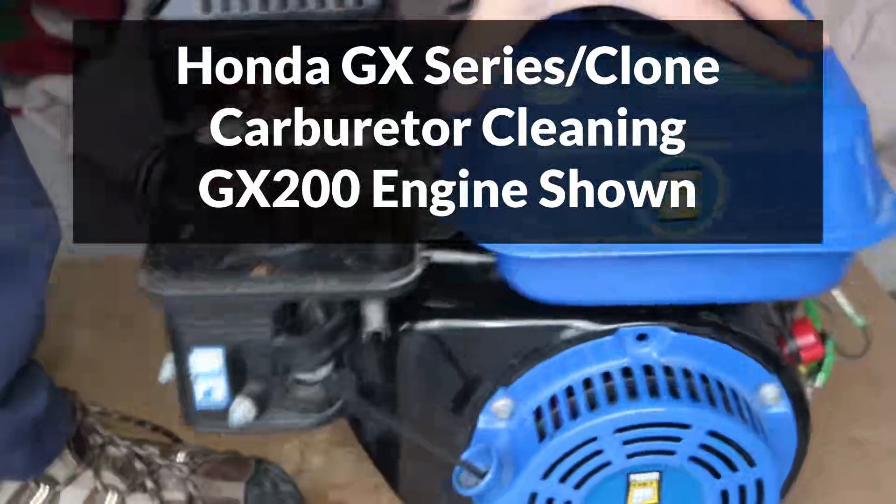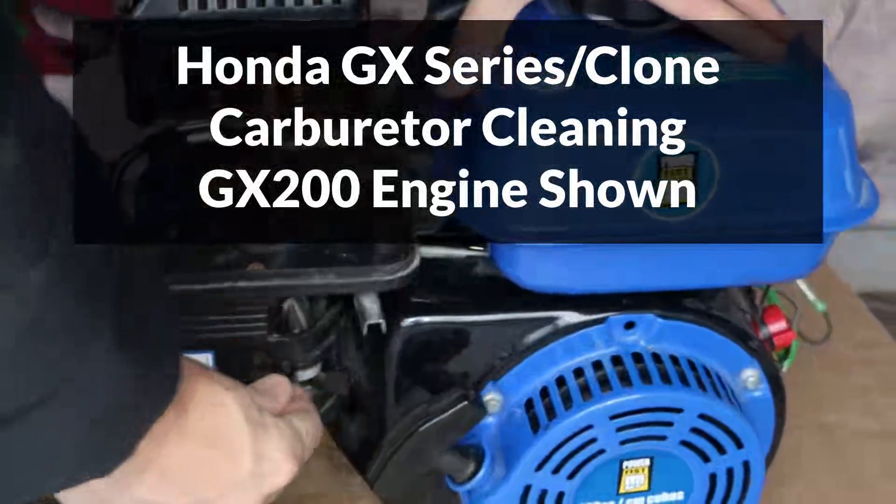This Honda GX clone is surging while idle, which is commonly caused by a clogged carburetor.